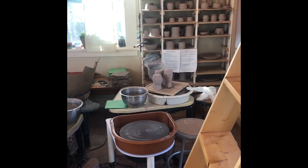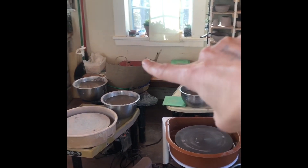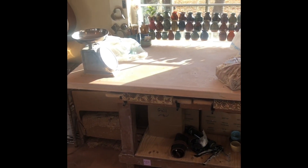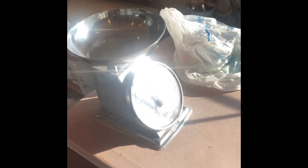Let's head over to the wedging table where I do all the weighing. You've got some pottery projects here, these are the pottery wheels, a sink for cleaning up the mess at the end, and this is the table where I get all the clay prepped. Here's the scale.